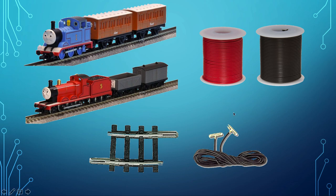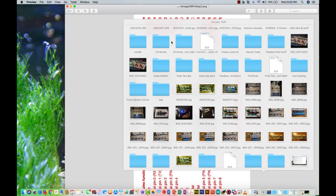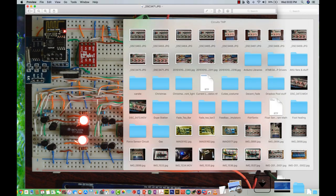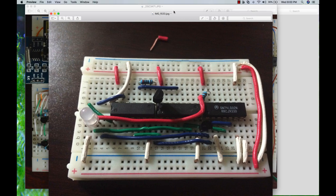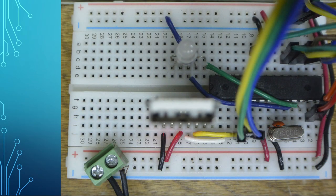I make my own Arduinos because I started doing this a few years ago, and back then it was cheaper to make your own than to buy one. Nowadays it might just be easier to buy an Arduino. I have a bunch of different projects at home so I keep supplies to make my own. That said, here is the Arduino that controls our train project.